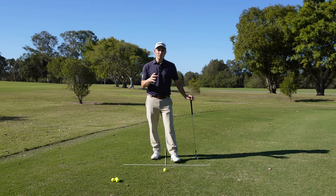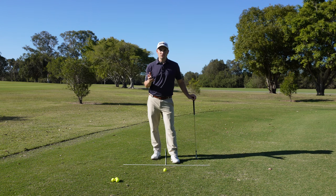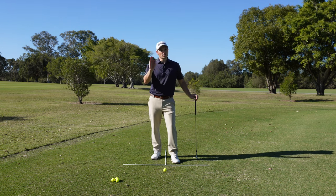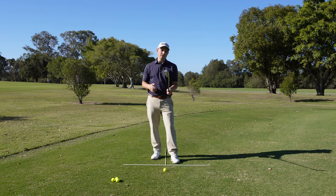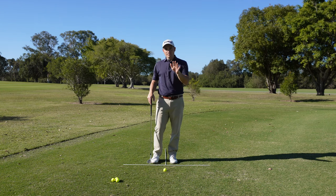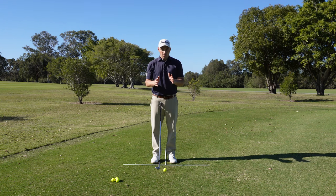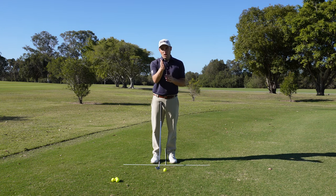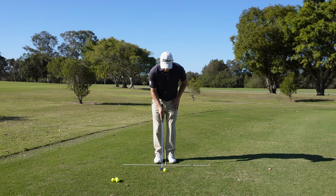Now that we've learned those three different shots with three different ball positions, to increase or lower the trajectory even further, we're going to manipulate the clubface. To play a medium shot that goes just a fraction higher than normal, we play the ball in the middle of the stance but open the clubface ever so slightly.